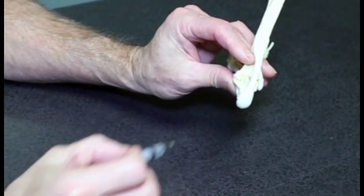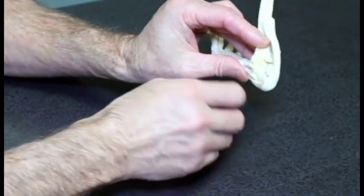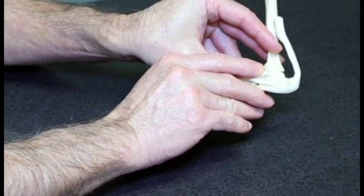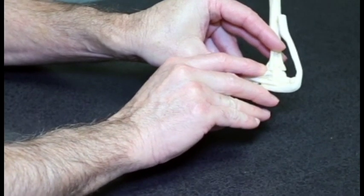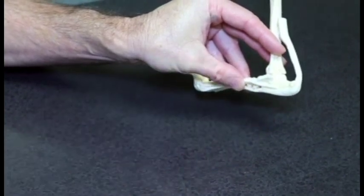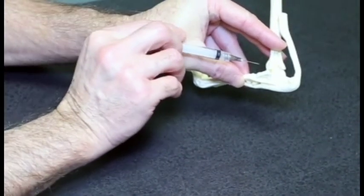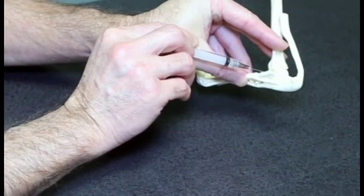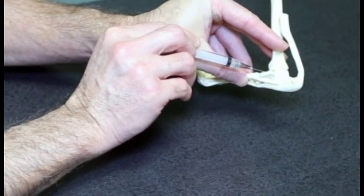Another approach is from the cranial lateral aspect. Slightly flex the joint and palpate the cranial space between the tibia and tibial tarsal bone. Drag the needle in a medial direction, and again this joint is shallow so you don't need very much penetration.